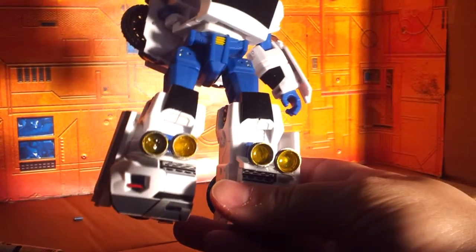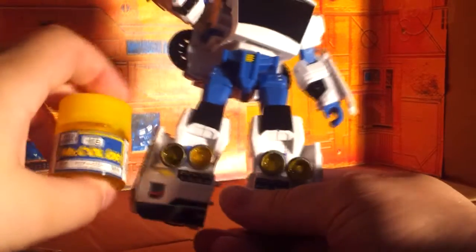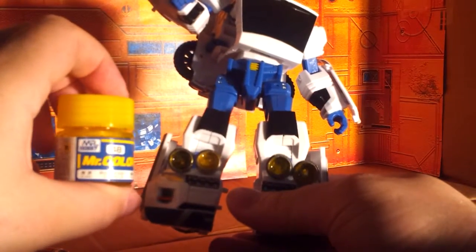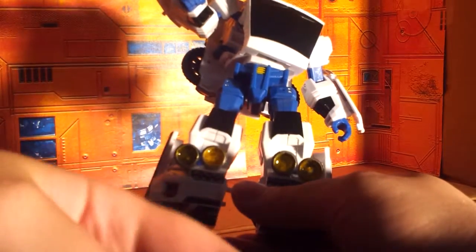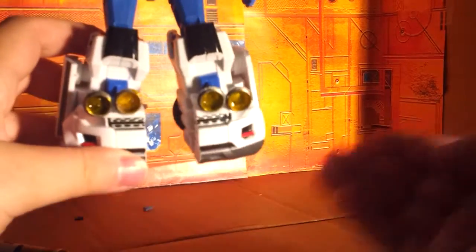Of course I wanted to have the right color — usually they're yellow — and for that I used Mr. Hobby clear yellow paint. That worked quite nicely, so now he's got his four searchlights.